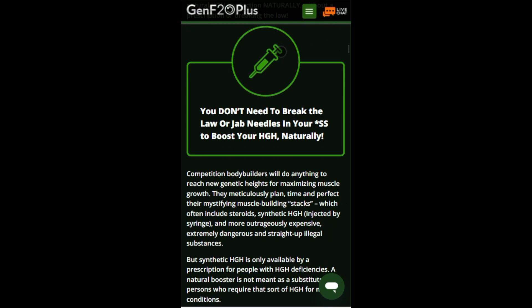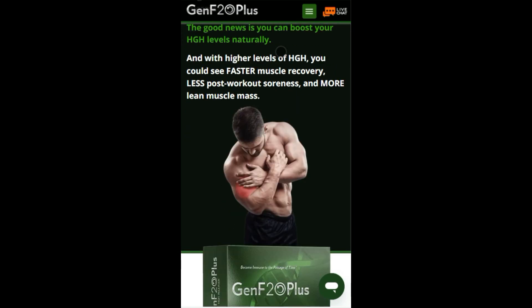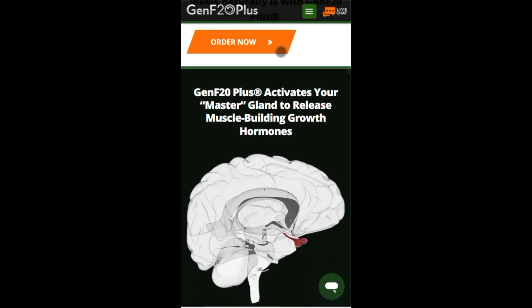This powerful formula boosts your energy levels, enhances mental clarity, and supercharges your overall well-being. Please click the official website link in the description to buy original Gen F20 Plus.